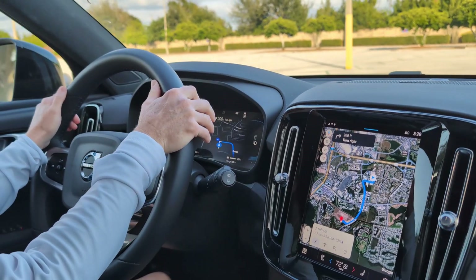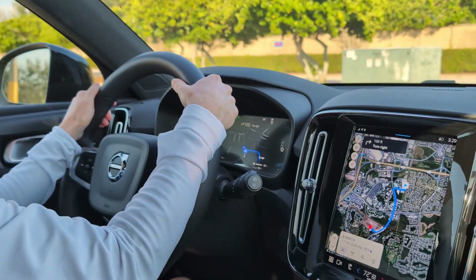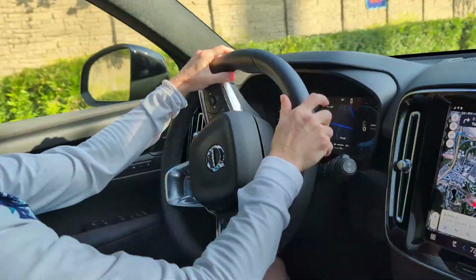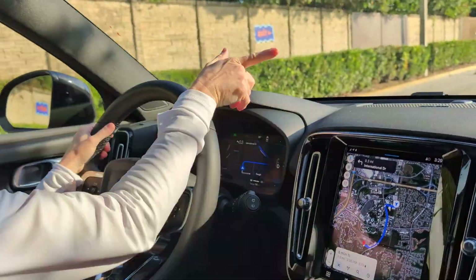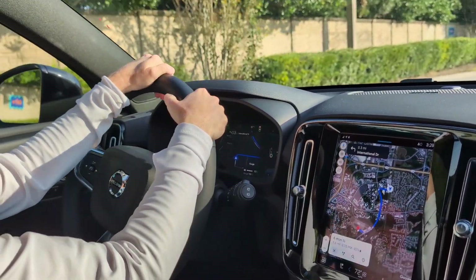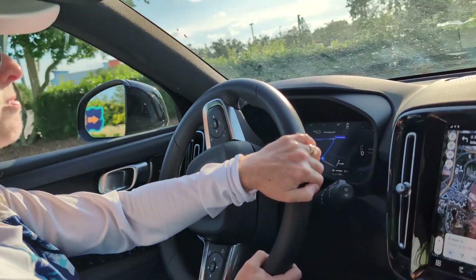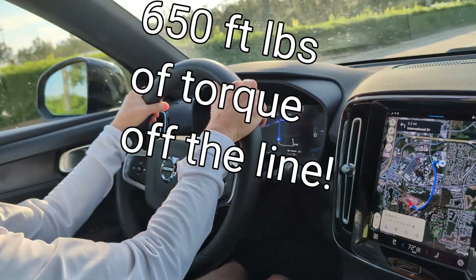One of the things about this car is that it is extremely powerful. When I first got in, I could just feel how powerful it is. This car has 400 horsepower — it's the dual motor, twin motor, front and back. This car will smoke 99% of the cars that are on the road. It pushes you back in the seat.